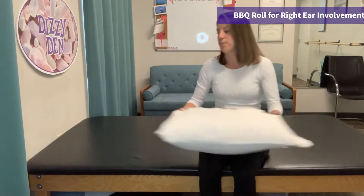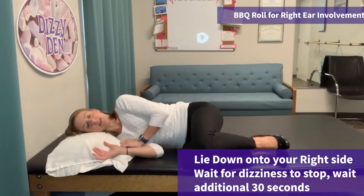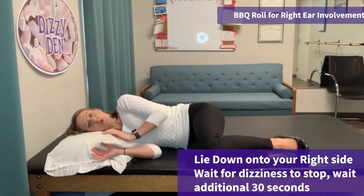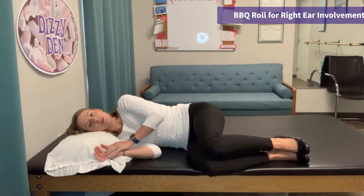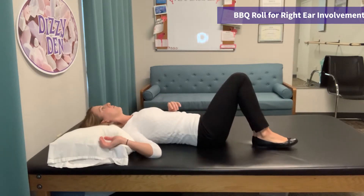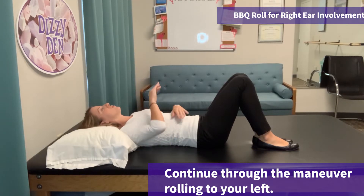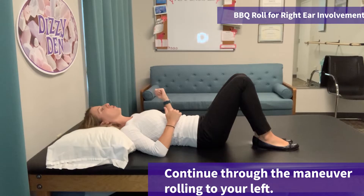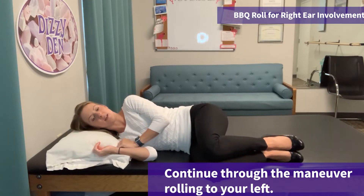So if I change my pillow, I can start by lying down to my right side — this is your involved ear. Wait for the dizziness to stop, wait an additional 30 seconds. You can then roll onto your back, wait for dizziness to stop, wait an additional 30 seconds, and continue to roll through the maneuver toward your left until again you end up on your right side on the edge of the bed.